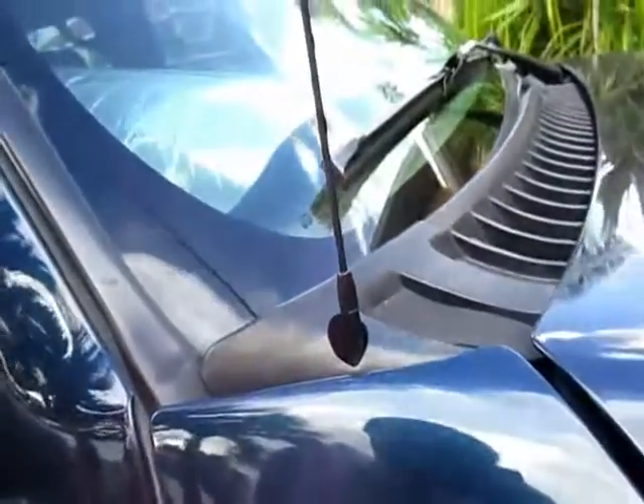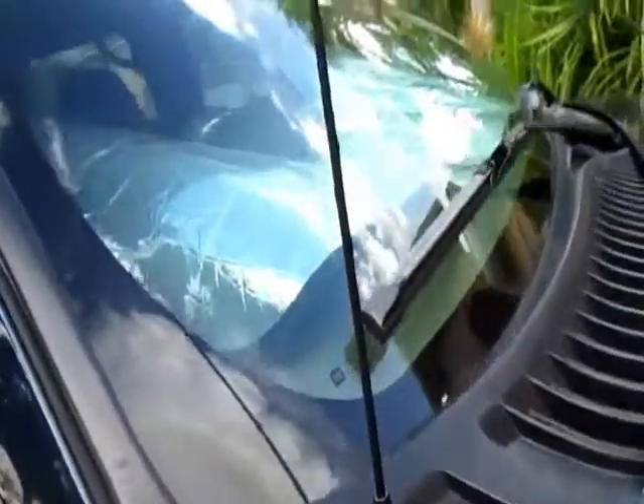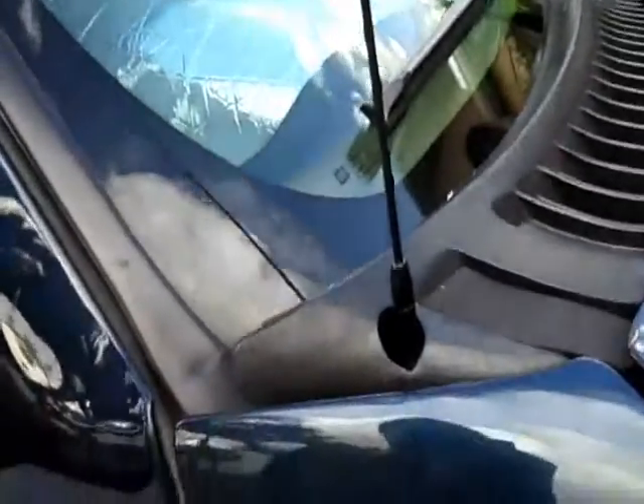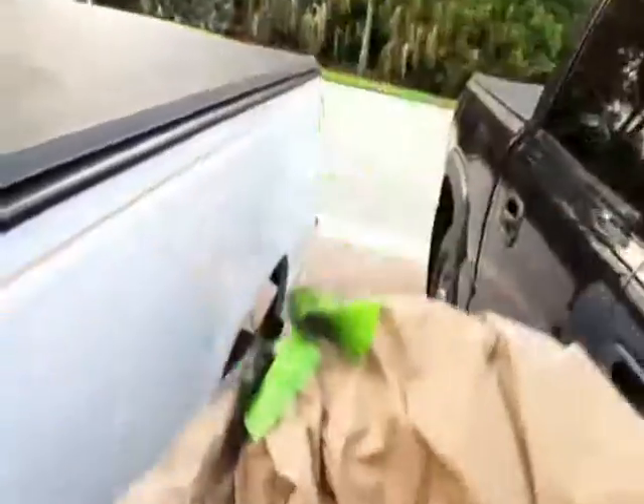That looks better though. I like it. So someone out there who has a bad antenna can fix it up — easy, without having to take it off. No tools. Just get paper and cardboard, and be careful where you're spraying. Look at that — looks terrible. Not anymore. Not anymore. Like this huge wall that we filled. We're going to attack my bugs.